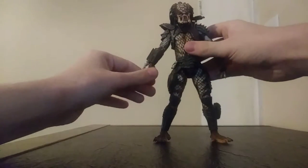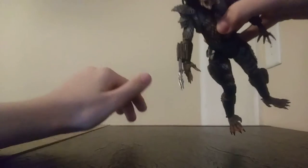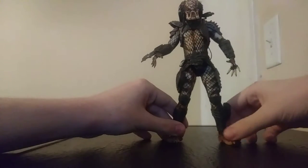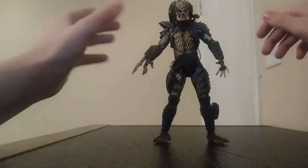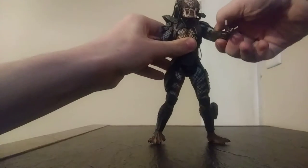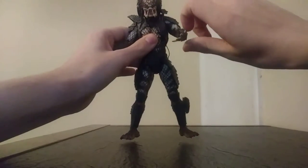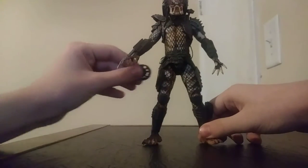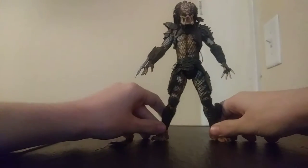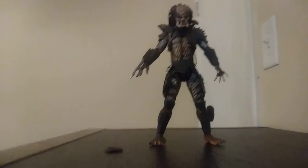His blades do extend, just like the last Predator figure — very cool. I love the City Hunter Predator design; it's one of my favorites. I actually prefer City Hunter unmasked over masked. Not that I didn't like the mask, but I think he looks really menacing when he's unmasked.